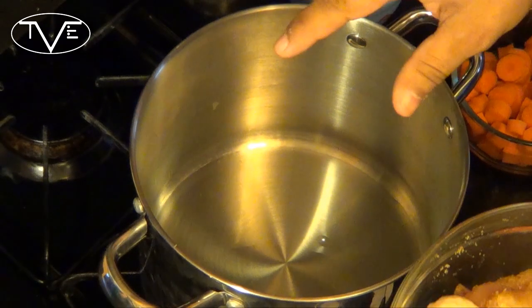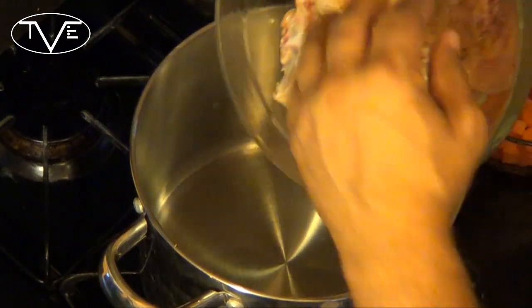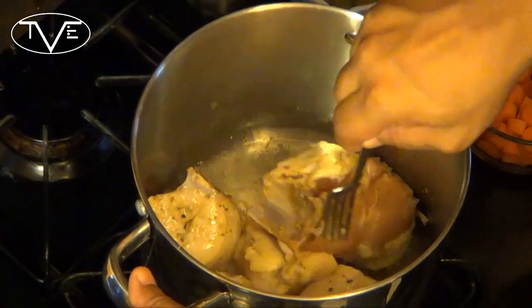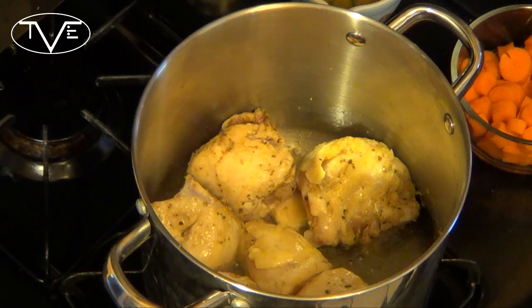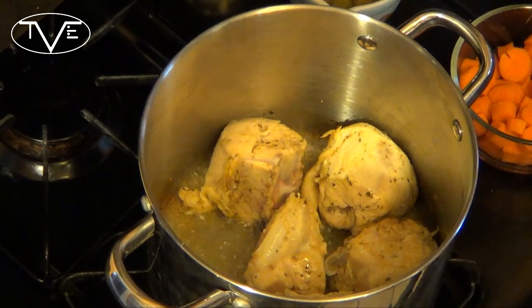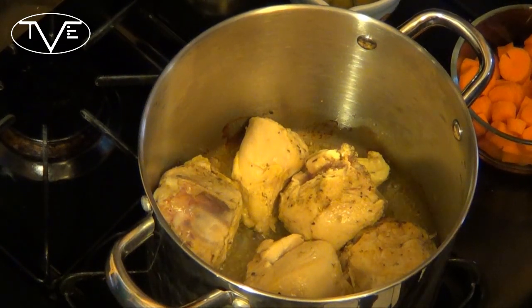I've got my oil heating, and I'm going to go ahead and put my chicken in the oil to let it brown for a few minutes. Once your chicken starts to brown a little bit, it's time to go ahead and add our sofrito.